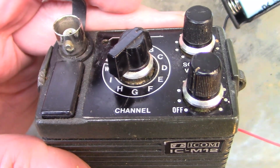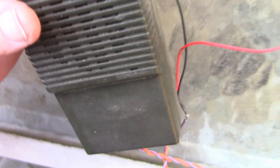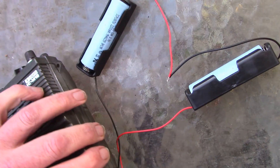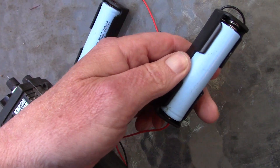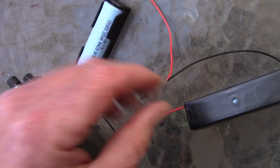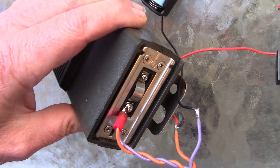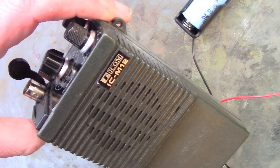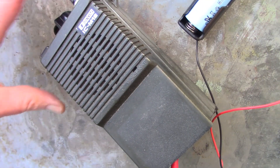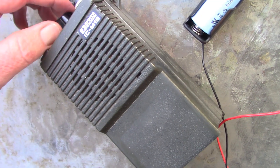Remember that Icom M12 VHF marine transceiver I got from the recent Hamfest for a dollar? Well I've been able to get it to do more things. First of all I was able to hook up a power supply. It's a bit crude but I'm just using modern batteries — two 18650s at 3.7 volts each, giving a total of 7.4 volts, which is fine to power this transceiver, at least on receive, and that's the only thing I'm using this radio for.